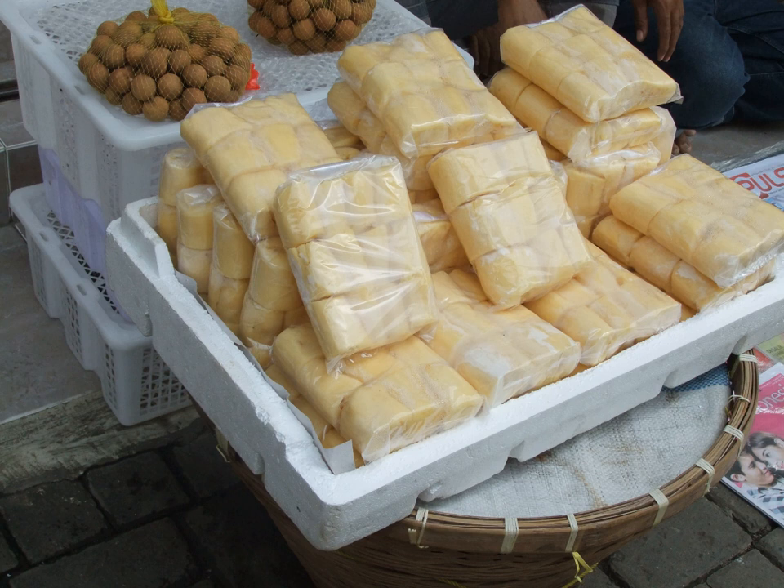With cassava and sweet potato, the tubers are washed and peeled before cooking, then layered in baskets with starter culture sprinkled over each layer. The finished gruel will taste sweet with a hint of alcohol, and can be consumed as is, or left for several days more to become sourer.